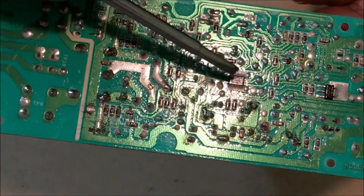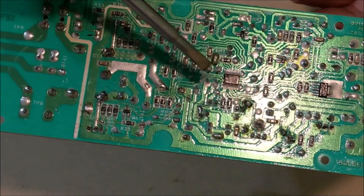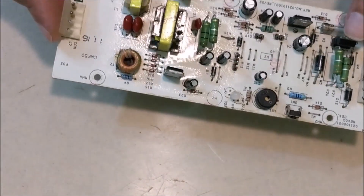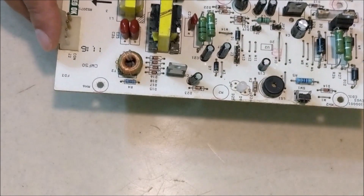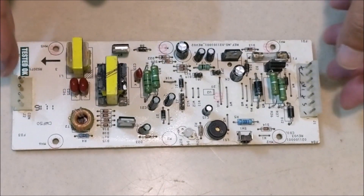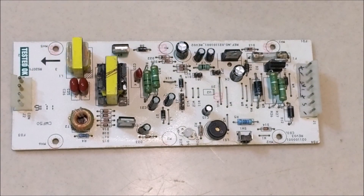In 95% of cases, the microcontroller itself is faulty. In case of microcontroller failure, there are only two options left: either replace the electronic blast with a new one, or bypass it. You can watch the video of how to bypass the electronic blast by clicking on the link given in the description box.